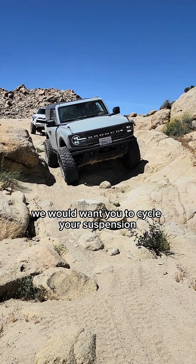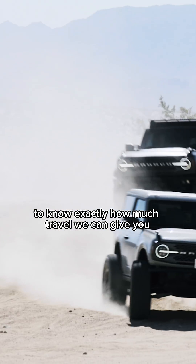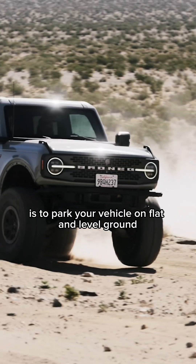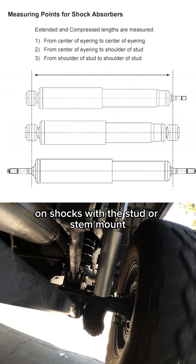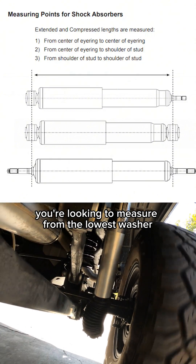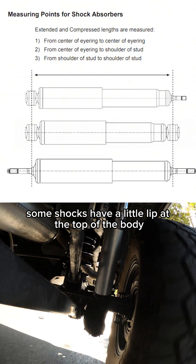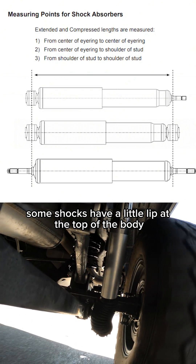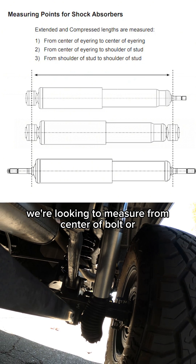Although in a perfect world, we would want you to cycle your suspension to know exactly how much travel we can give you. The easiest way to get it done is to park your vehicle on flat and level ground and then take your measurements from there. On shocks with a stud or stem mount, we are looking to measure from the lowest washer, or basically the shoulder at the bottom of the stud, as some shocks have a little lip at the top of the body and bottom of the stud. On eyelet mounts, we're looking to measure from center of bolt or center of bolt hole.